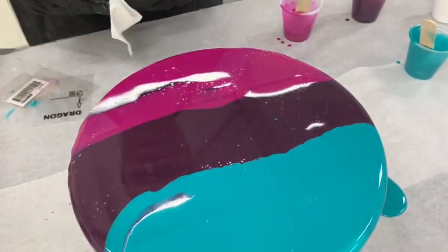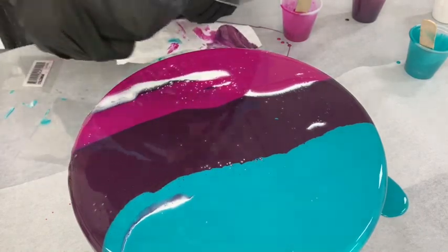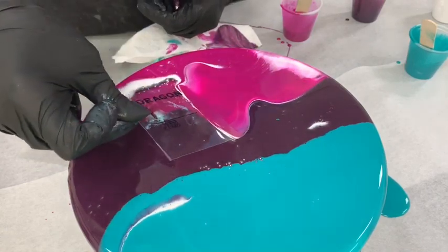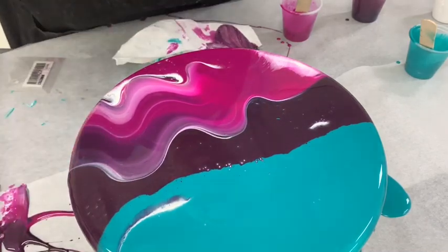Now what we're going to do is swipe — I'm just touching it ever so lightly and pushing it off.